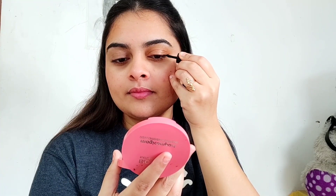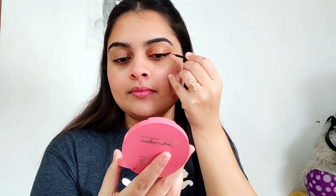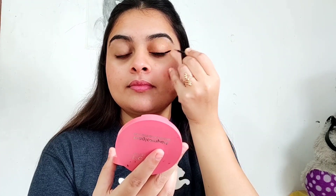Now I will draw a long and thick winged liner. I am using NYX black jet casual liner. I will apply it to the outer lid first, then the inner lid.